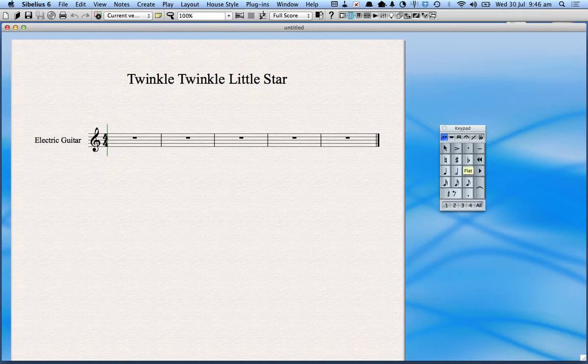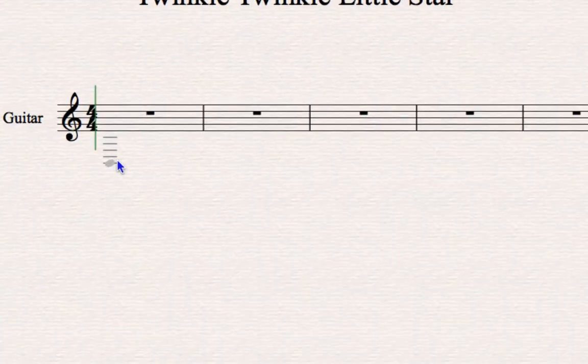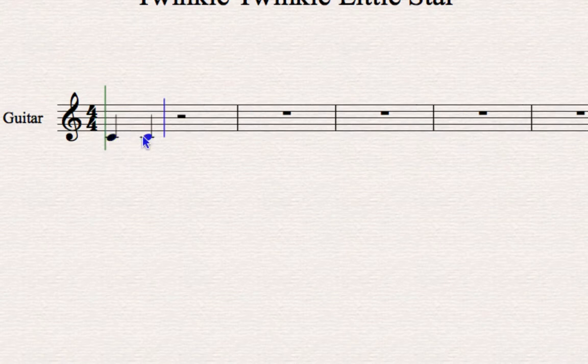One way to enter notes is by clicking them in. Twinkle Twinkle Little Star starts with the notes C, C, G, G. So I'm going to click on crotchets and simply choose the notes. Sibelius guides you along — you can go up and down, and if you put it at the beginning of the bar it assumes beat one, but if you drag it, it assumes beat two, three, or four. It forces you to put the notes in the right place. So in goes C, C, G, G — there's the beginning of Twinkle Twinkle Little Star.